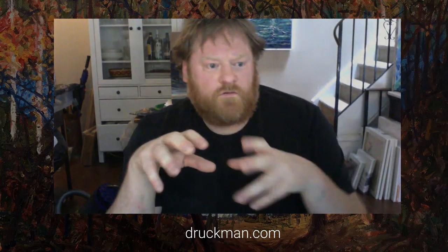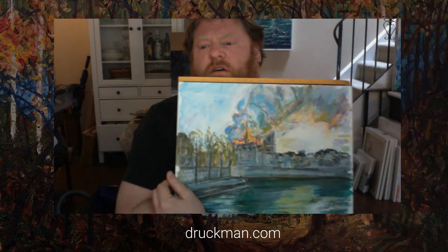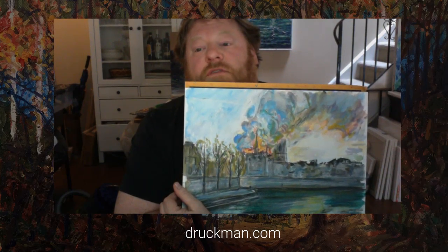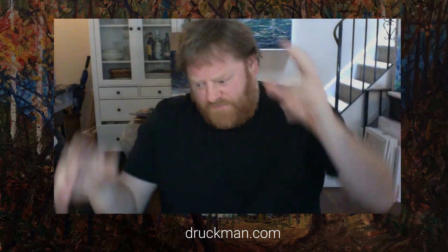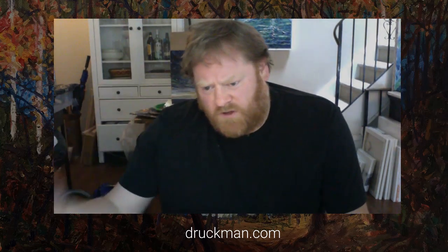I'm just gonna let it stream for a few seconds to make sure the buffering doesn't crap out on me. I was gonna work on this painting — a picture of Notre Dame burning — but I think I'm just gonna leave it and do something much more free. I don't feel like thinking too much, I just want to goof around and make a silly abstract, because honestly most abstracts are kind of goofy and silly.